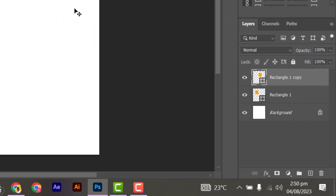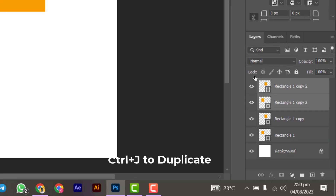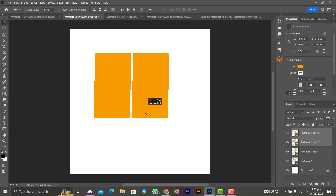To select both rectangles — with Rectangle 1 Copy selected, press Ctrl on your keyboard and click on Rectangle 1 (the original one under it) so that both are selected. Then press Ctrl+J to duplicate both of them and bring the copy down a little like this.